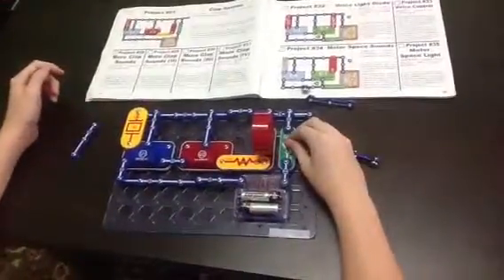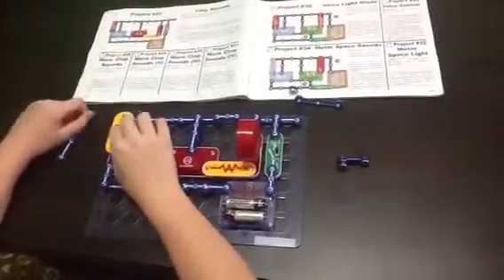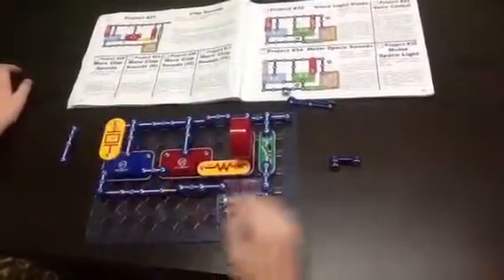Alright, why don't you clap your hands on this? Or maybe tap it? Mine doesn't work on clapping, but tapping does.